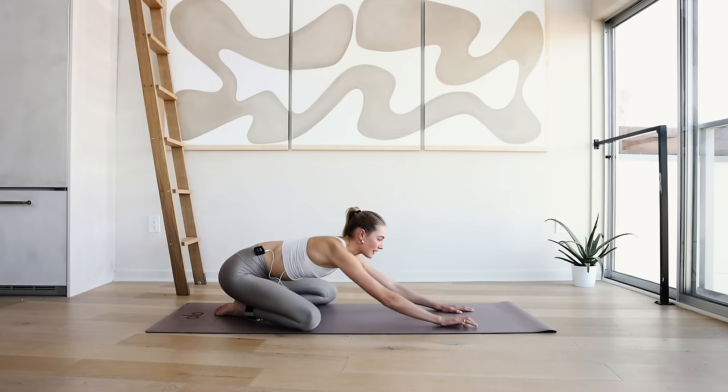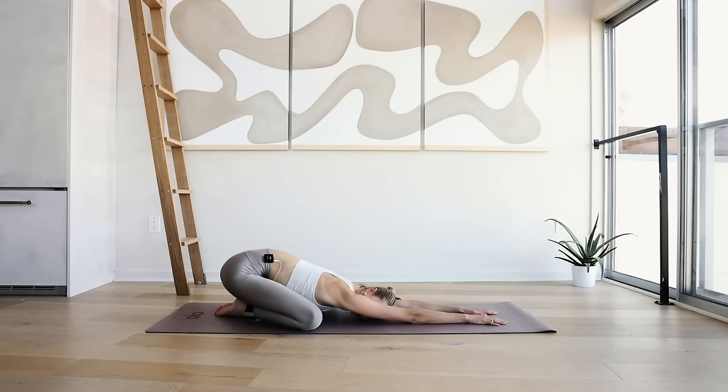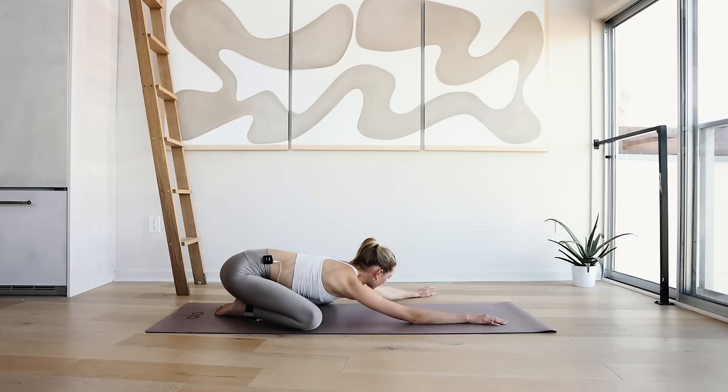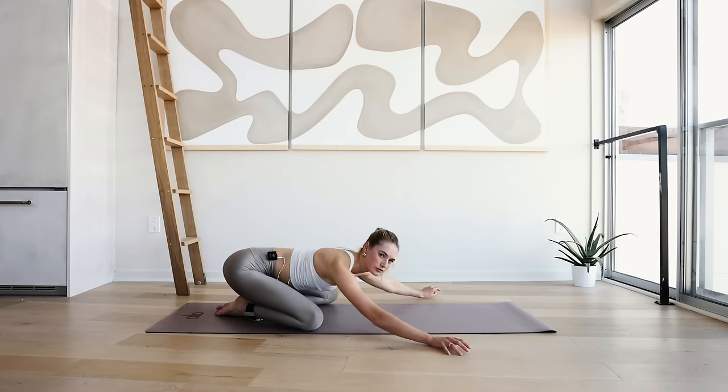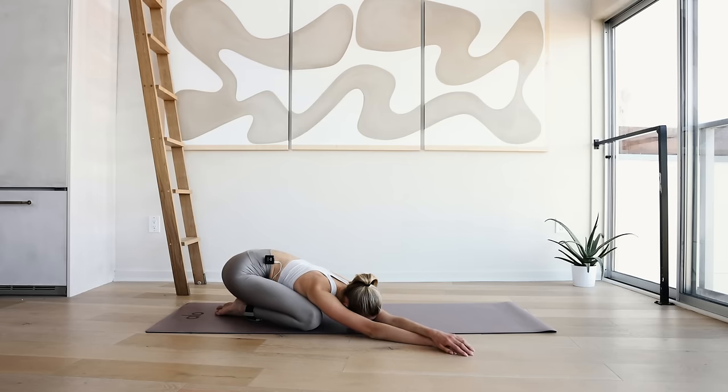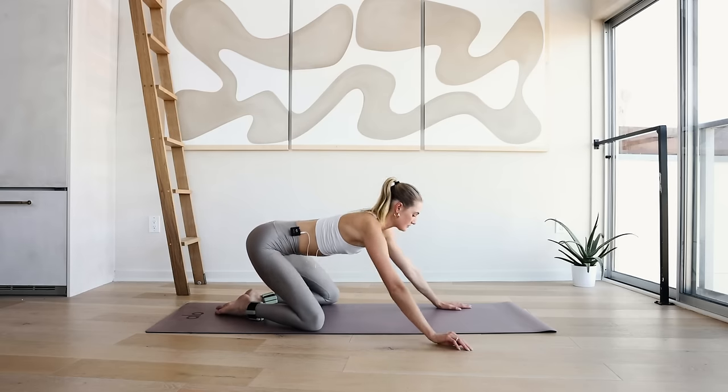Coming back into the deep child's pose and lengthen those arms long. Walk the arms over to the left — really let yourself fall into this deep stretch. Focus on that breath, take a deep inhale through the nose, and on the exhale relax your whole body a couple more inches into the ground. And walk over to the right — same thing, inhale through the nose, exhale through the mouth. Great job.